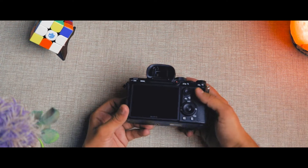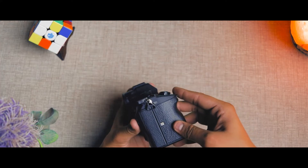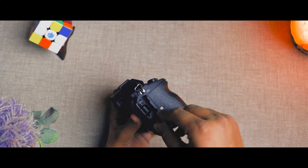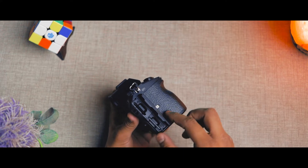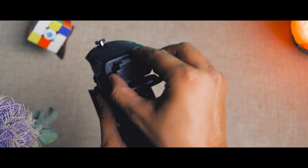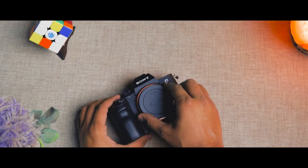The most interesting thing is this camera has two SD card slots — one is UHS-1 and one is UHS-2. The UHS-2 is very fast but expensive. The camera comes free with a memory card, the UHS-2. Now we will put the lens on.